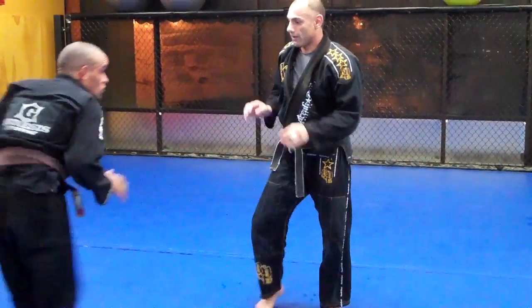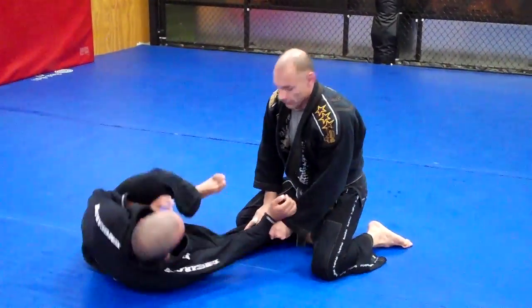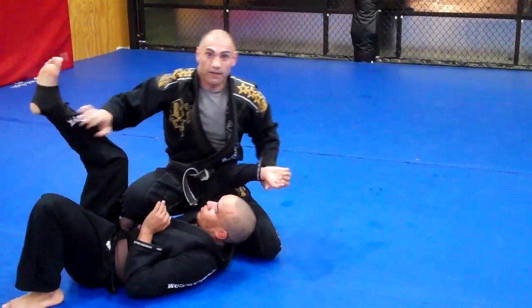One more time in real time. He's holding me. One. Two. See — I'm sitting right on my belt. And control. Pass.